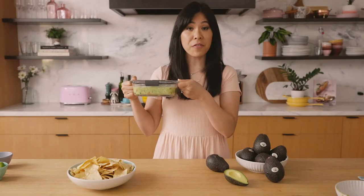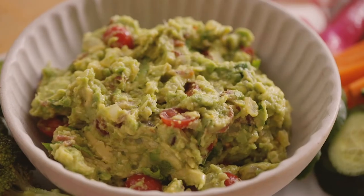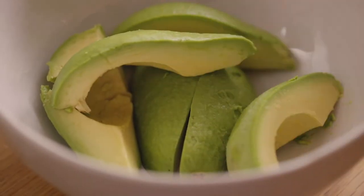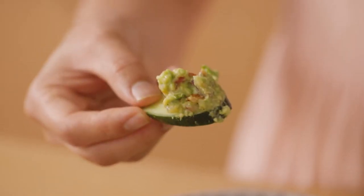This will be best stored in the fridge for up to three days. Now let's infuse our guacamole with some fun flavors. I love the pairing of bacon and California avocados, so this bacon guacamole is a no-brainer. It's a bit smoky, meaty, and oh so good.